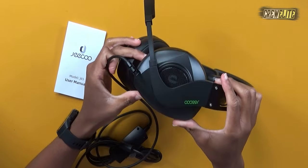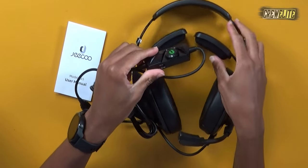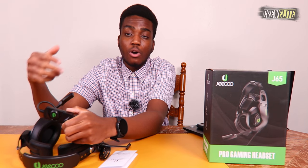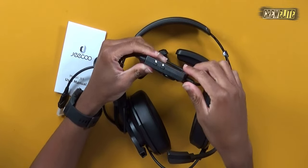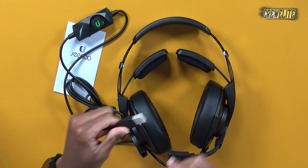We also have a lot of functionality with the USB controller box. You can power it on and off, and stopping in the middle mutes the microphone. There's a volume control knob in the middle, an RGB on/off switch, and a USB port to plug into your PC or laptop. All that's left to do is proceed to the demo where we actually test these headphones.